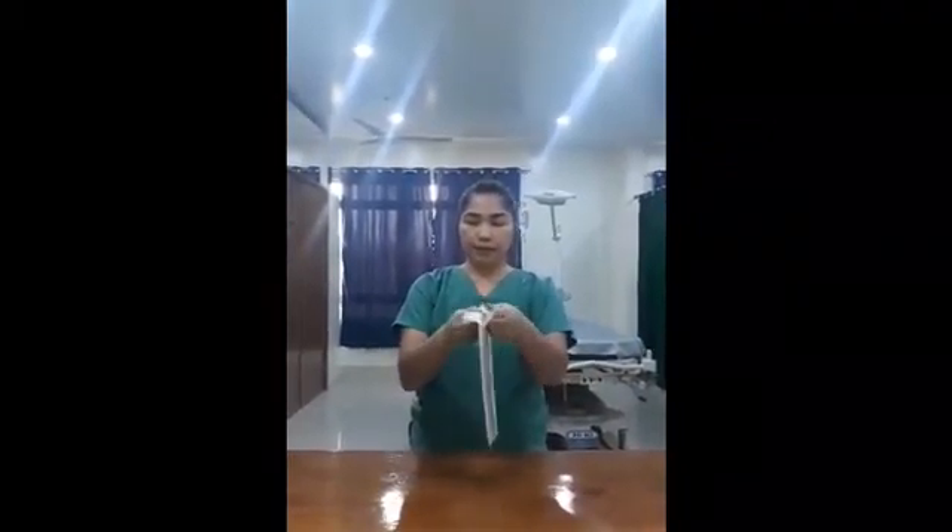The first thing that you're going to do is open the outer package and put it on a clean table. Remember, this is open-gloving. The one that we do in the OR, in the operating room, is a closed-gloving technique — this is a different one. The outer portion is considered unsterile because it's going to touch a non-sterile object, but what is inside is already sterile, meaning you are not supposed to touch it with a non-sterile object, including your hands.